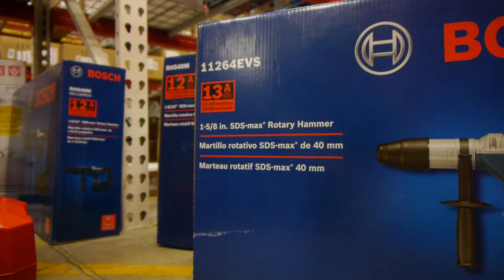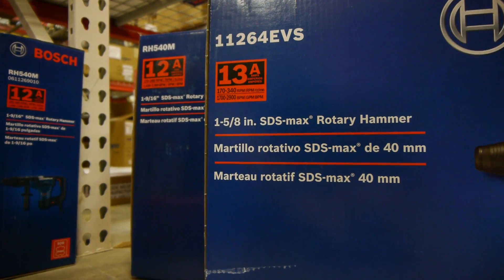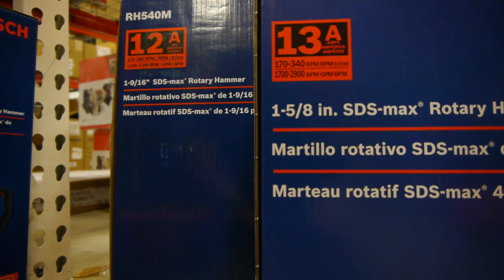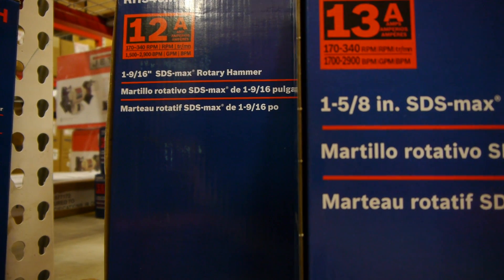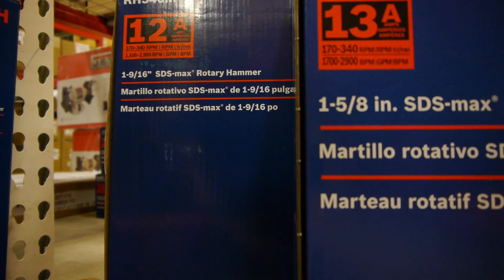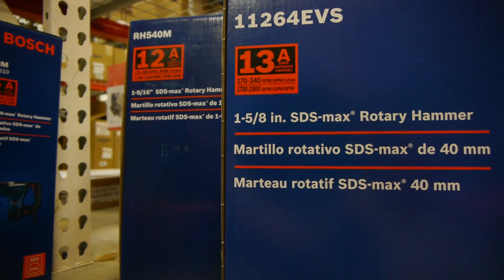There are two major points of confusion when choosing the right tools and bits. The first is the tool capacity rating in the tool titles. For instance, here are two Bosch SDS Max drills — one is labeled 1-5/8 inch and the other 1-9/16 inch. This inch rating refers to the solid drilling diameter capacity or basic power of the drill, not a different size SDS Max shank. All SDS Max shanks are the same, just as all SDS Plus and Spline are the same.